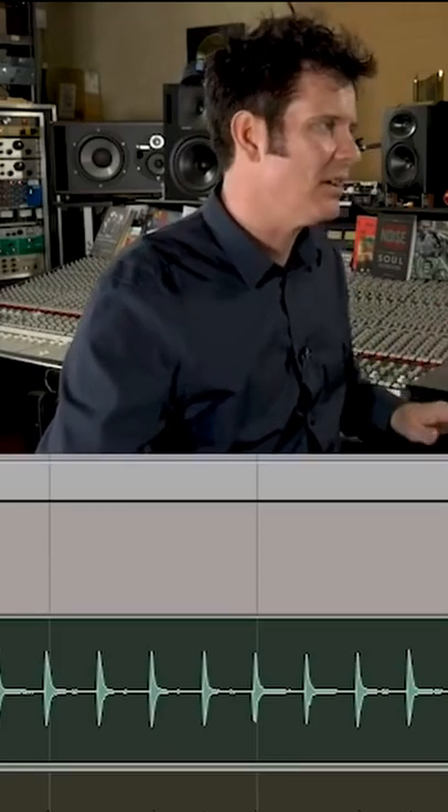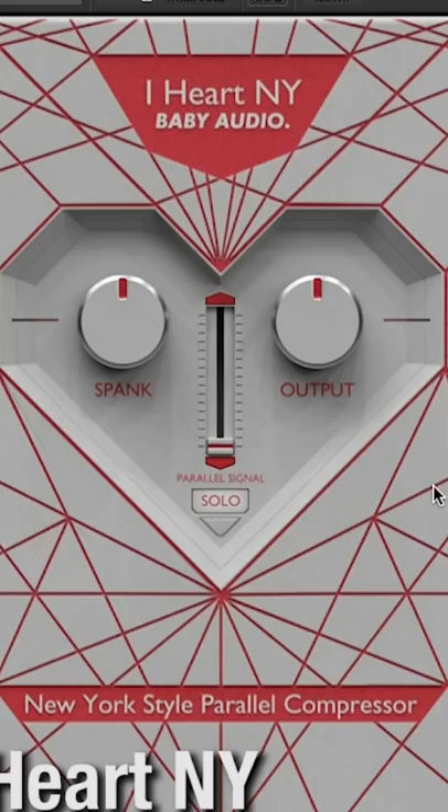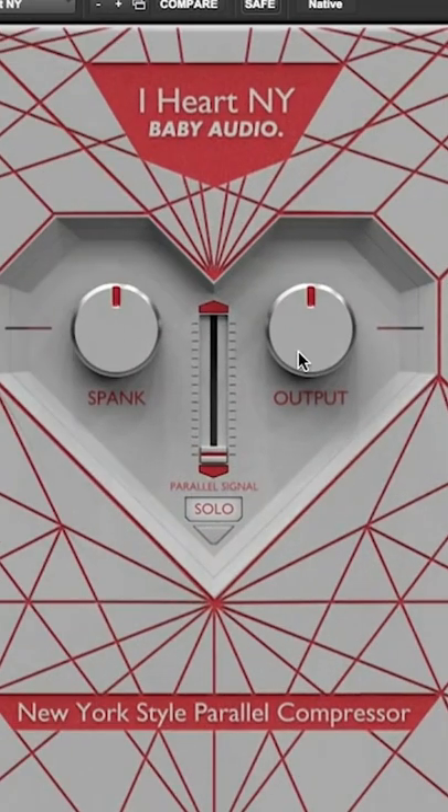I'm gonna take that sound which sounds good and open up the plug-in. I love how it looks like a guitar pedal — awesome. Two controls: spank and output, which is perfect. I love using the term spank for drums, and an output control with a way to solo. Look — parallel — so you can parallel compress.